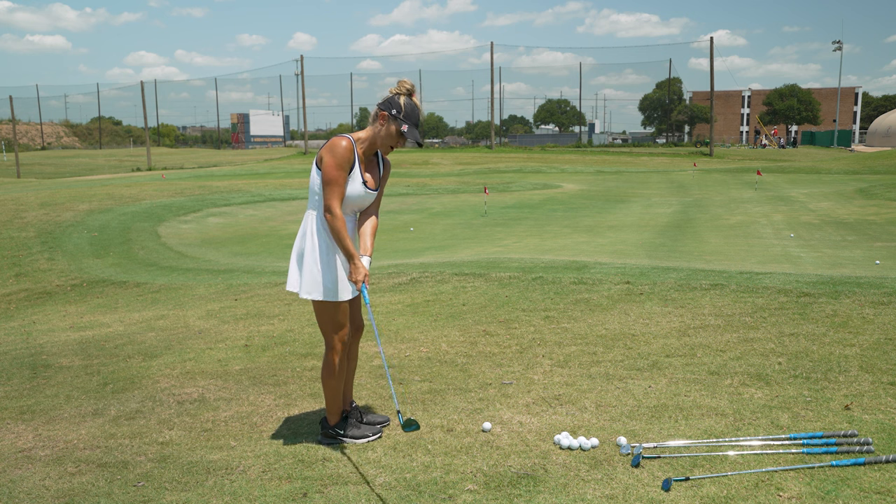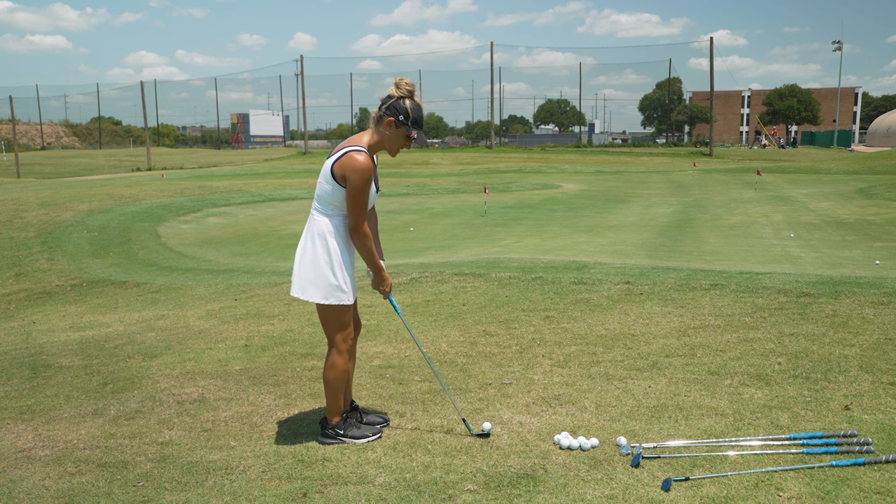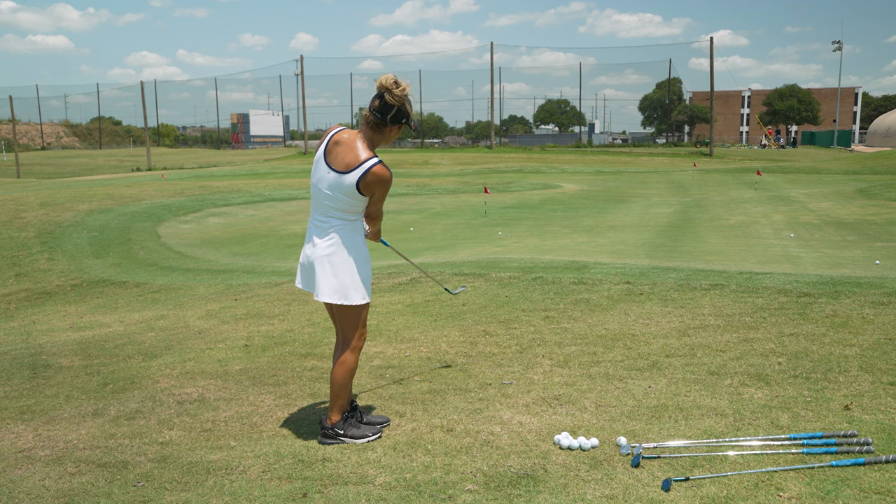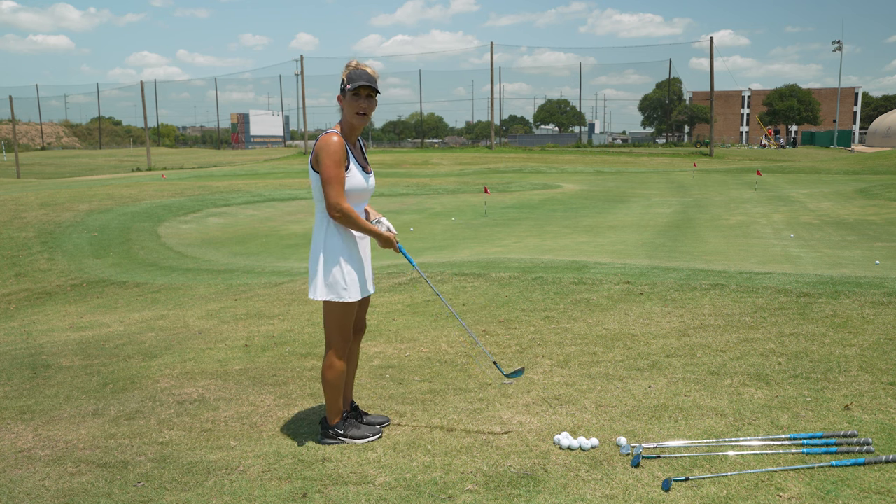We're going to go pocket to pocket, and that simple drill with the 60 degree is going to look like this. So pocket to pocket — the ball hits and rolls to the flag. I don't have to do anything extra.